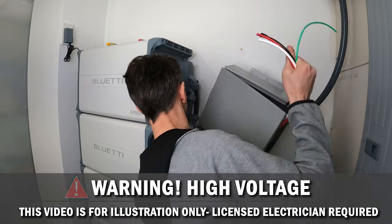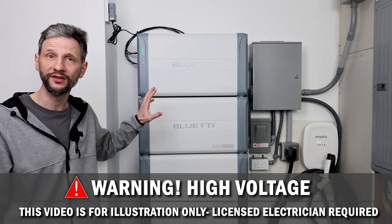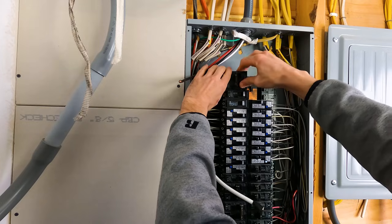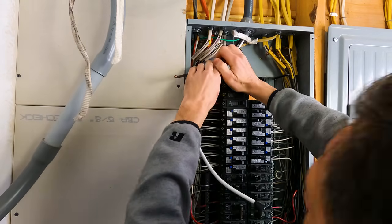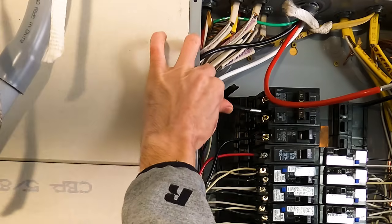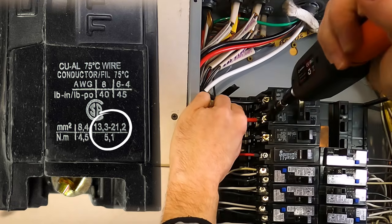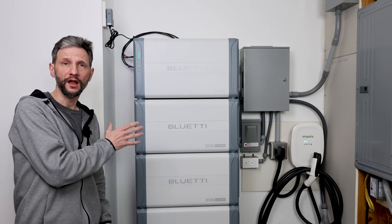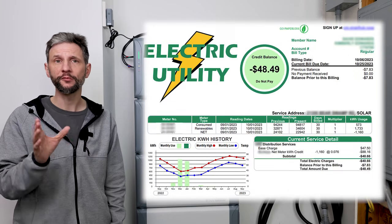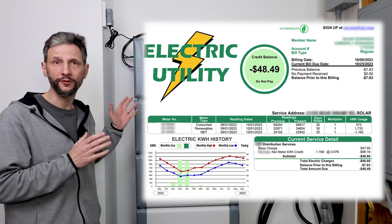Now, because this requires working with dangerously high voltage, I recommend that you get a licensed electrician to do the installation for you. That being said, the basic steps I'll show you for installing this system apply to most home backup systems, and even if you're not installing it yourself, it's good to understand what goes into it and what to watch for if someone else is installing it for you. This system will save me money on my electric bill and provide backup power for an emergency.